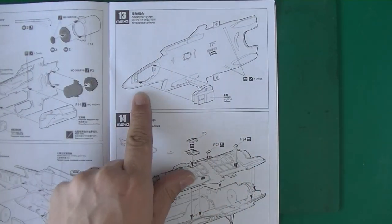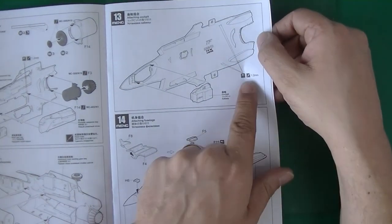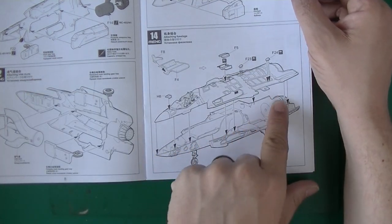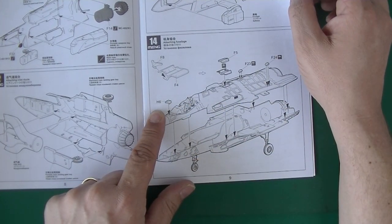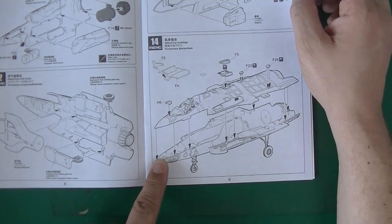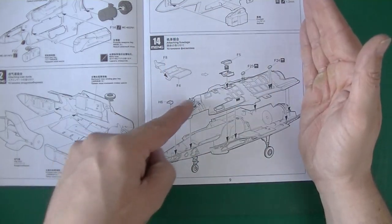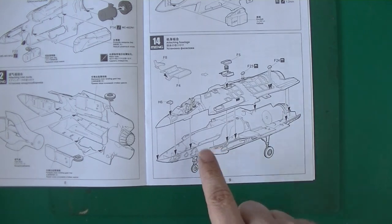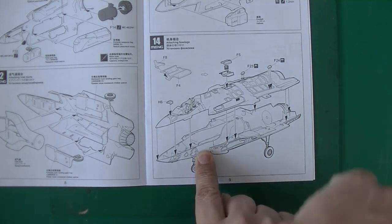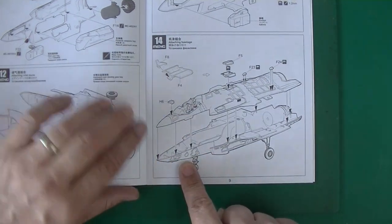Attaching the cockpit — it goes in the upper side. Then you've got attaching the fuselages, going vertically, so you've got a horizontal split line. What I know from most planes is that doing it the other way — side to side — you'd have a massive seam line on the top, which you don't have here, and that's always a good thing. There are a lot of locator pins so it'll be easier to put in the right spot.